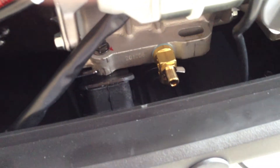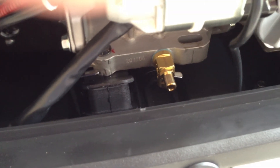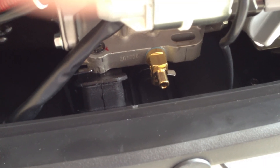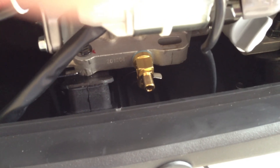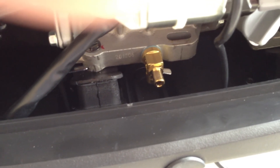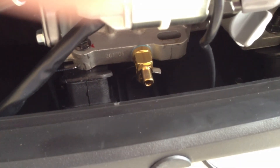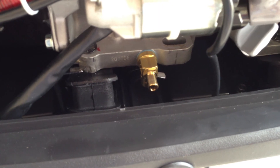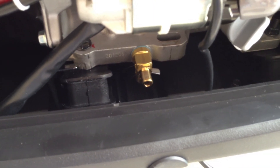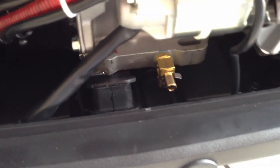My guess is that this would work on most Yamaha industrial engines. Yamaha doesn't make many sizes, so I'm thinking they use the same thread on everything. I actually bought this sized for a Honda, and it just so happens it also works on my generator. So I'm going to use this on my generator instead of my pressure washer, and maybe I'll get one for the pressure washer soon. Anyway, that's it — the handy oil drain valve.